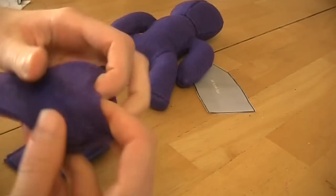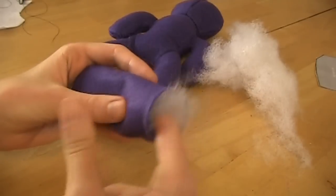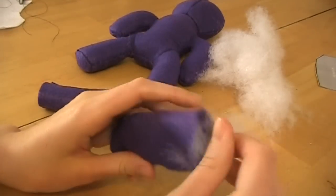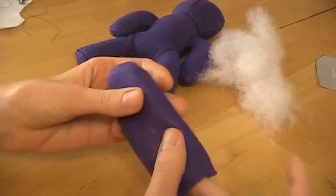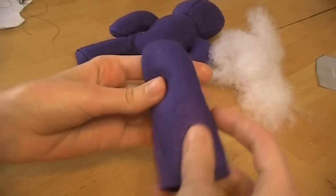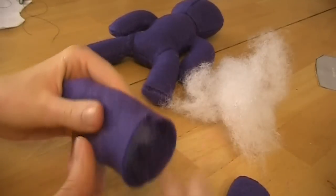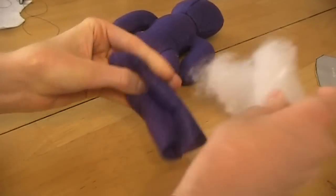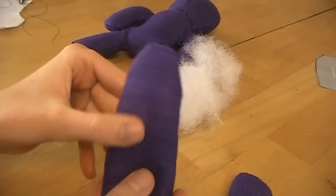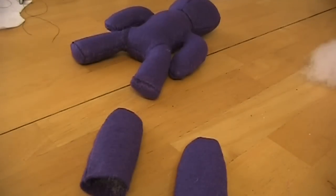Now you've got these two ears. I rounded them off nicely and didn't follow the sharp edges. Turn them inside out. We're going to stuff the ears just slightly — you don't want to stuff them too much or they'll turn into pillow ears. Just fill them a little bit. The tip is kind of unstuffed and down toward the base it's got a bit of thickness.